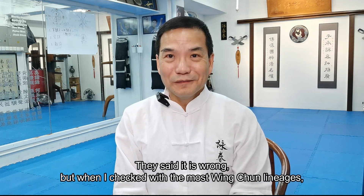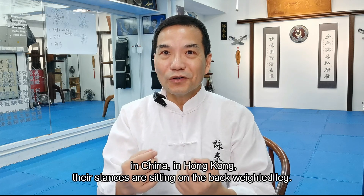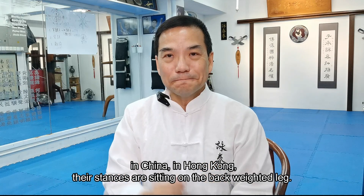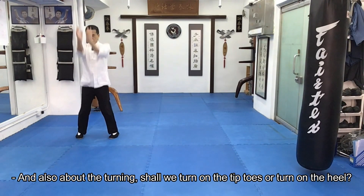So they say it's wrong. But when you check with most of the Wing Chun lineages in China and in Hong Kong, the stance is sitting on the back weighted leg. Why? And also about the turning — should we turn on the tip toes or turn on the heel?